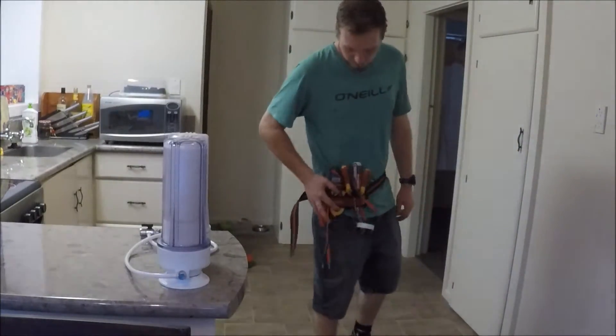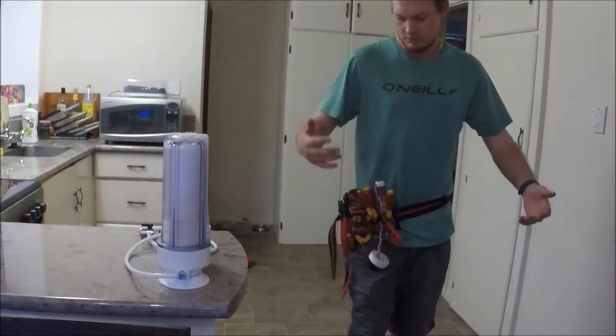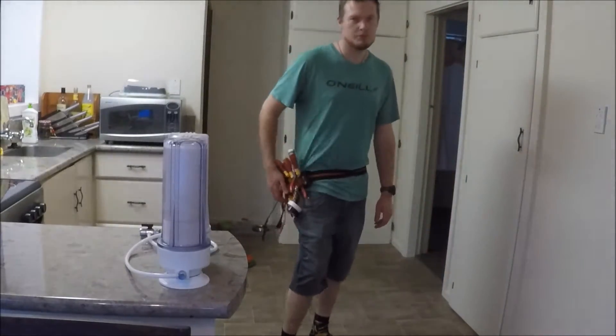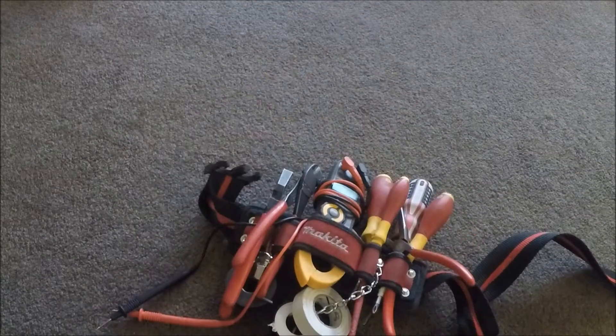This back is a tool belt. It's comfortable, lightweight, holds your things in tight, things don't fall out, move it round easy, and this will be able to take a bit of your own. It's obviously my opinion, but I believe this is the best tool belt out there.